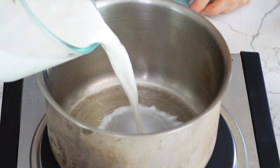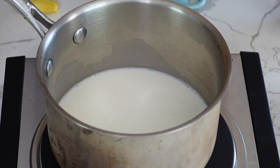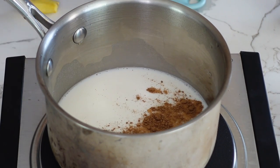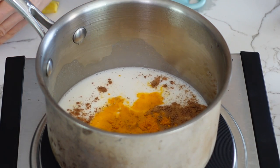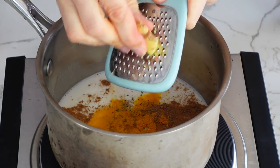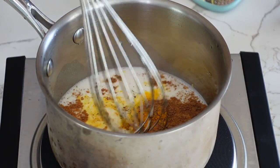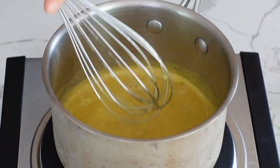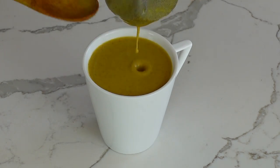We're going to use one cup of cashew milk — I have a recipe linked below the video. I'm going to use half a teaspoon of cinnamon, half a teaspoon of turmeric powder, a dash of black pepper just to help with the absorption of the turmeric, and half a teaspoon of freshly grated ginger, which will give us a nice heat. You can also use any sweetener you like, like maple syrup, after you heat it up. Strain it and enjoy it any time of the day.